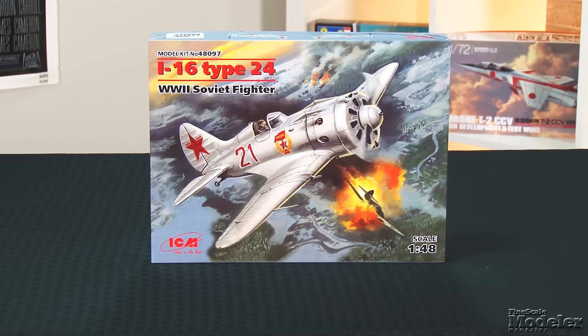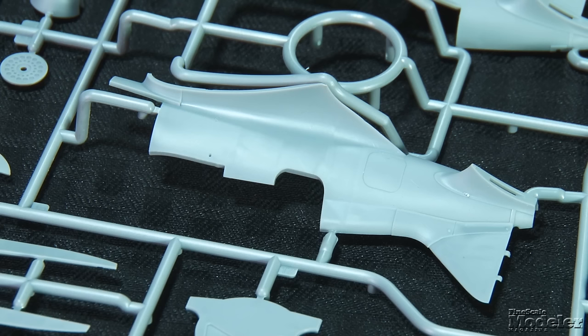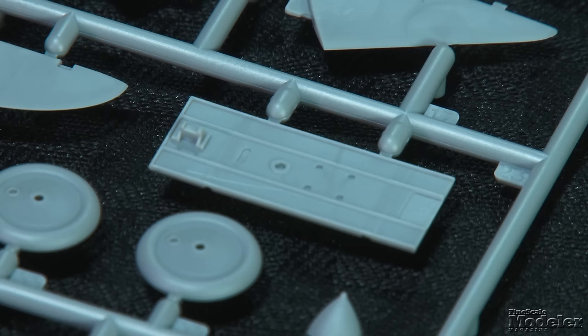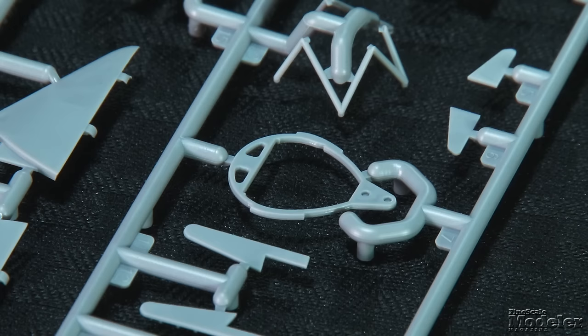Moving back to aircraft, let's take a look at ICM's 1/48-scale Polykarpov I-16 Type 24. Revolutionary when it was introduced in the 1930s, the Soviet monoplane soldiered on well into World War II, and in the hands of experienced pilots held its own against the Luftwaffe. The Type 24, built in 1939 and 1940, featured a more powerful engine and beefed-up landing gear. Typical of ICM's recent aircraft, the I-16's parts show beautifully executed surface detail with very fine recessed panel lines where appropriate. Molded detail decorates the inside of the fuselage for the cockpit.